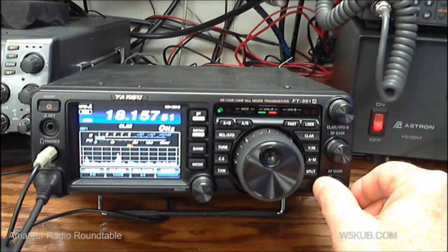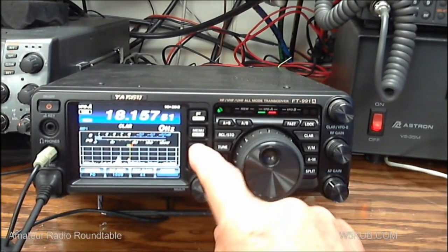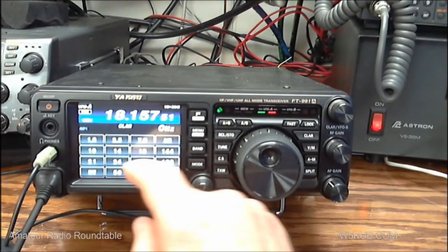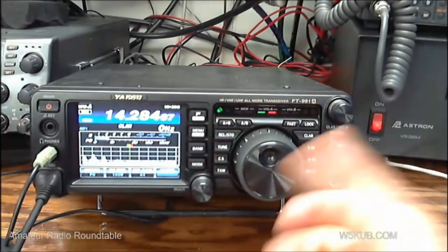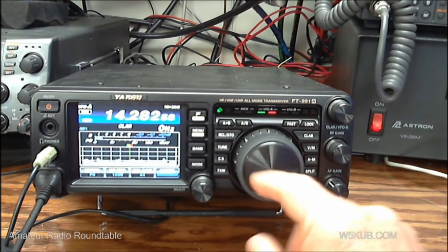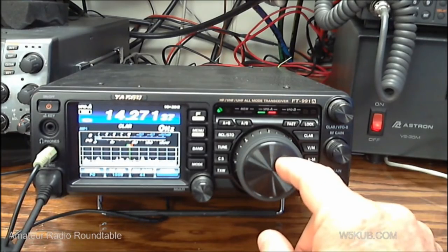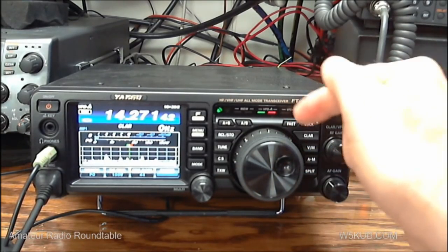Right now we're on 18 megahertz. If we want to change bands, we just hit the band switch and select our band — like 14 for 20 meters, and we're on 20 meters right now. They have a fast and a slow tune. Here's the fast and slow.